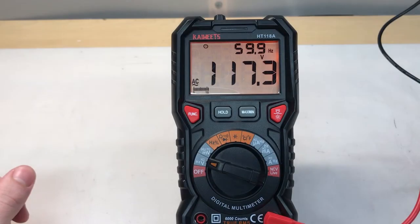Pro number six is the fact that both AC frequency and voltage are displayed together. This can be very helpful when you're working on certain types of equipment like audio equipment.